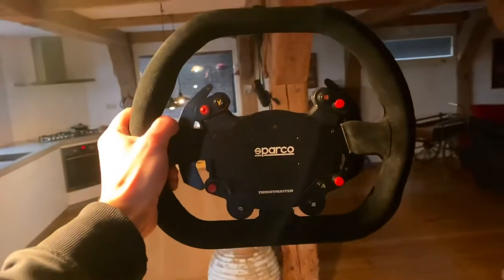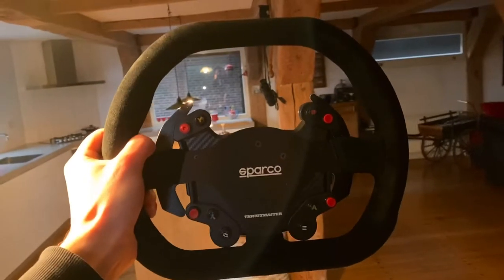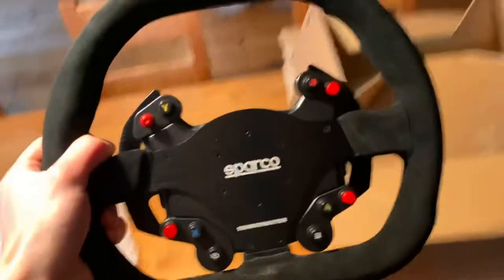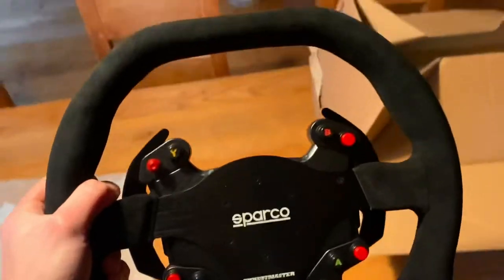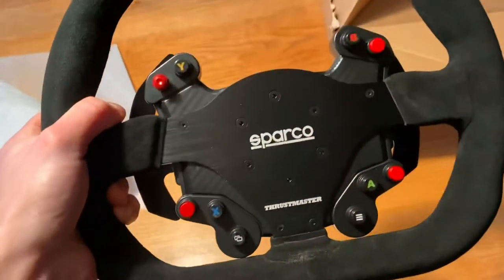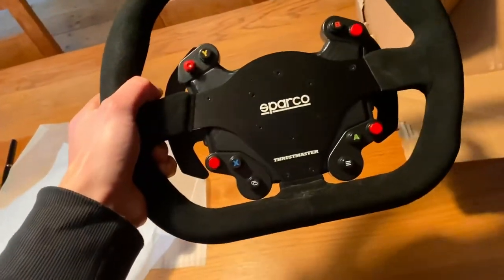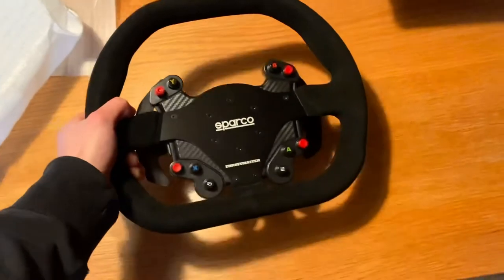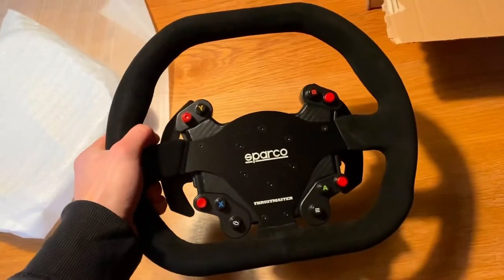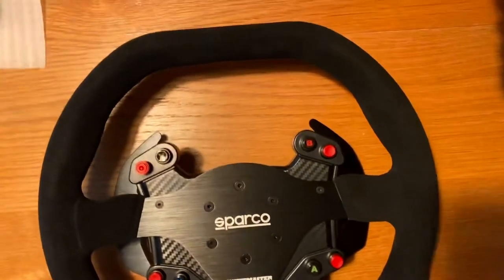Really nice looking. The suede fabric feels very nice in the hands. It's quite a large diameter, which is definitely more realistic — especially for sports car racing. It might not be well suited for open wheel racing because it's probably a bit too big, but it does have a bit of an open wheel shape to it so it is definitely usable for open wheel or even GT3 racing. A lot of GT3 wheels nowadays in real life have a similar diameter.